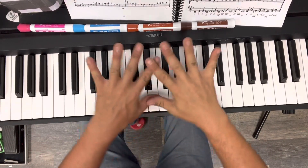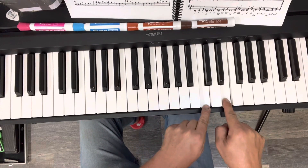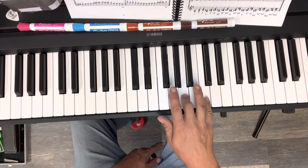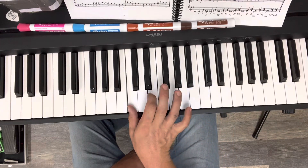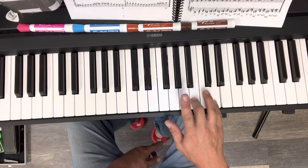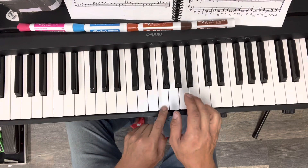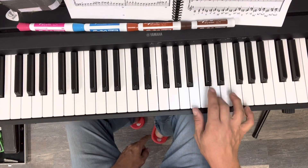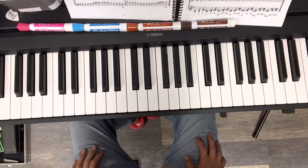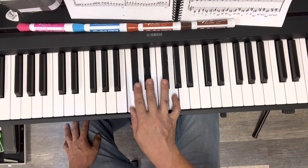Gaiden, great job today. Here's what we recovered on the piano. What we covered, besides just having it out and having fun playing, is that C major and C minor are completely different.